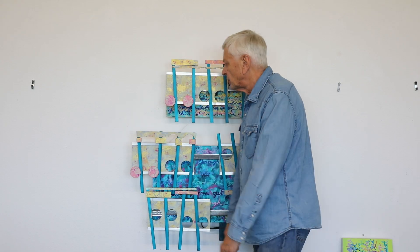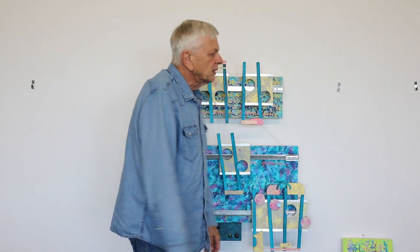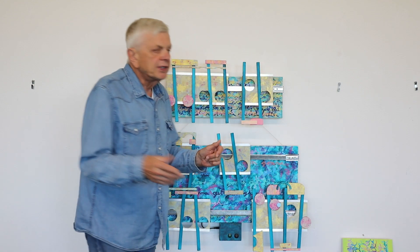Here we are again. I have my latest mini artwork — and I do mean mini. I'm doing these smaller artworks because it's practical. I have a storage problem; I am running out of space to store my artwork. It's easier for me to travel with more smaller artworks than a couple of big artworks. So we're doing minis for now.